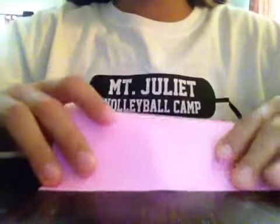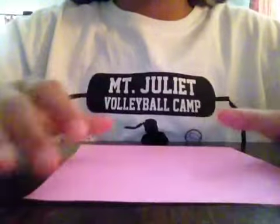Hey guys, today I'm going to show you how to make an origami bunny. What you're going to need is a standard piece of origami paper, 15 by 15.